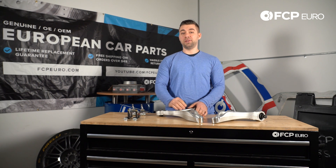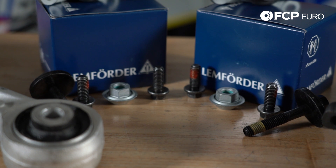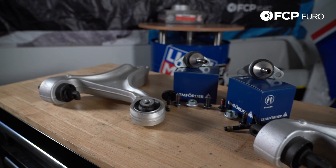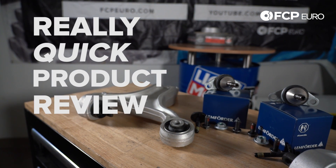Also known as A-Arms, because it's not in the shape of a B. Hey YouTube, Jay here with FCP Euro, and this is another really quick product review.